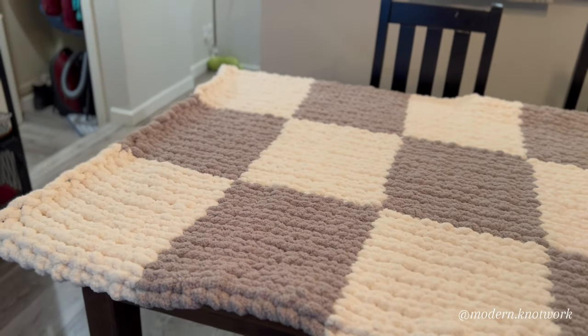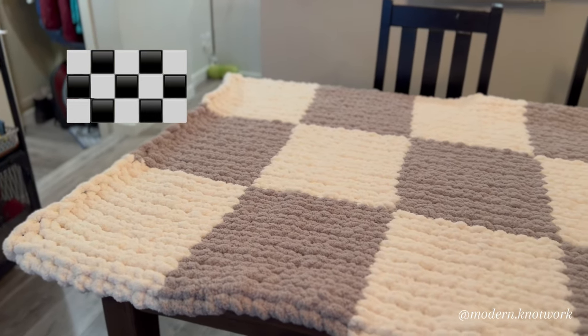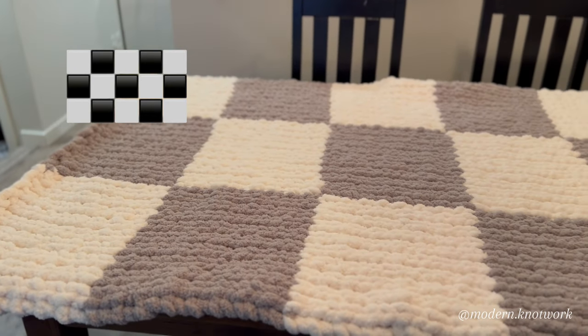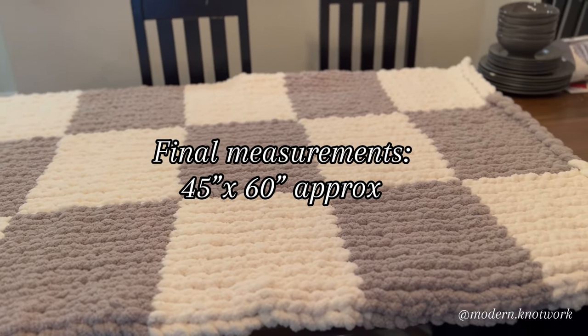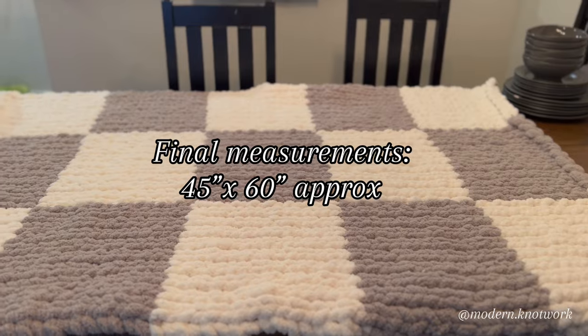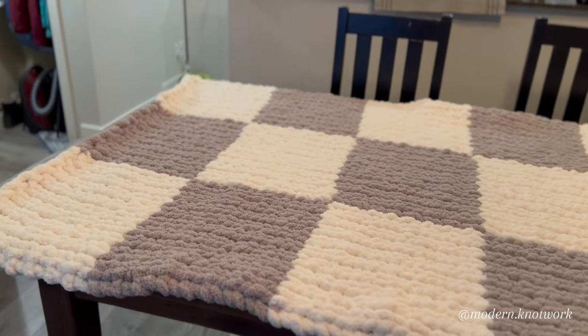As you can see, I've made mine three squares across and five squares long, so 15 color blocks in total. The final measurements of this project are 45 by 60 inches — it makes a really nice big blanket when you're all done.